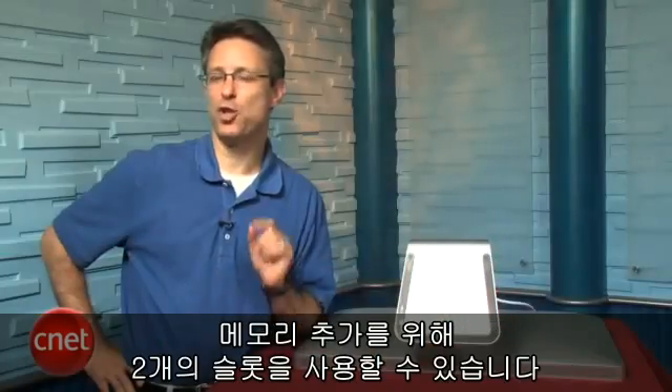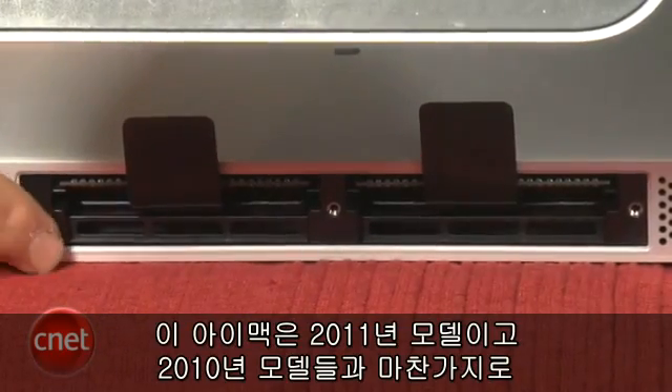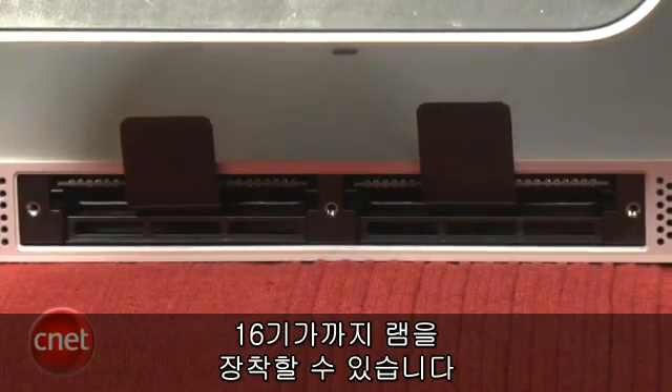As you can see here, we have two slots open for additional memory. This iMac, which is a 2011 model, accepts up to 16GB of RAM, as does the 2010 model.